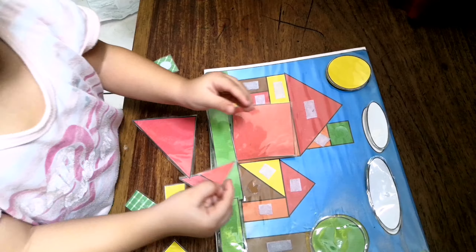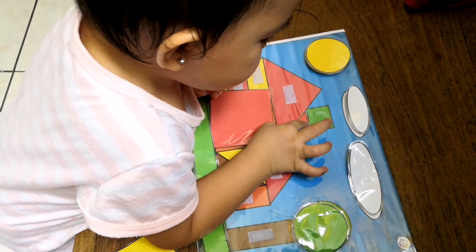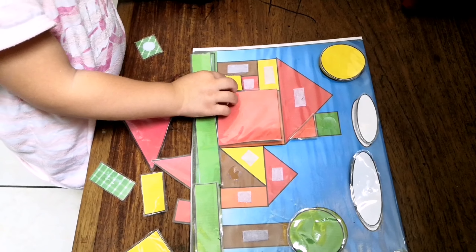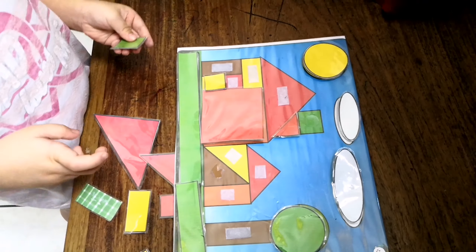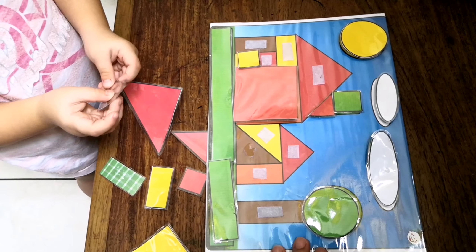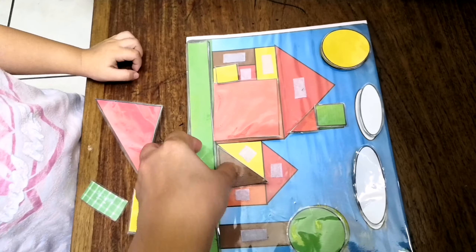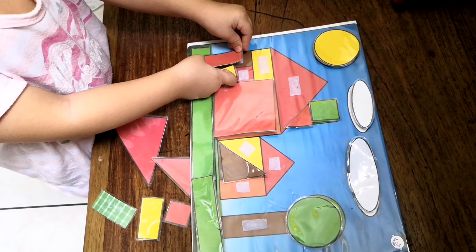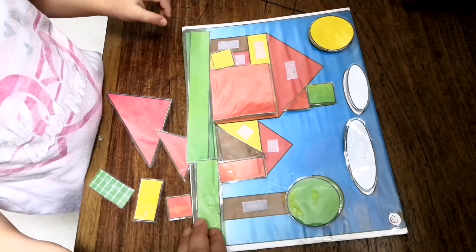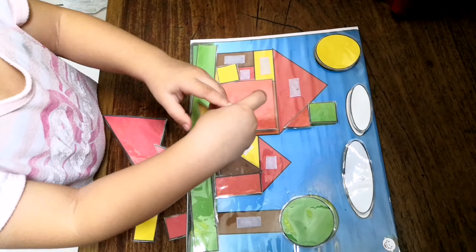Triangle! Yeah, very good. Good job, Liza! Okay, next one — what's that? It's a square, yellow. Thank you, very good! Okay, triangle — where's the triangle? Yellow triangle, yellow triangle.